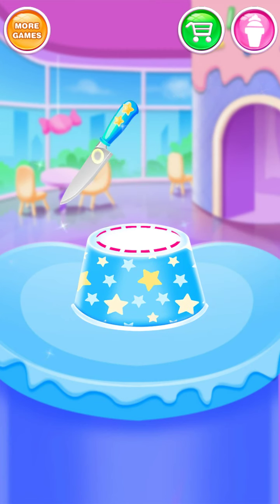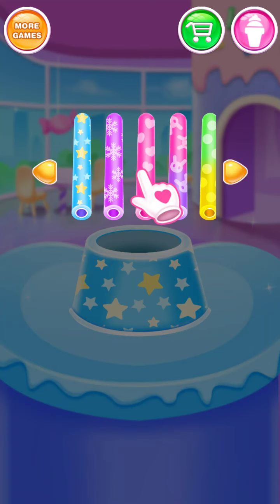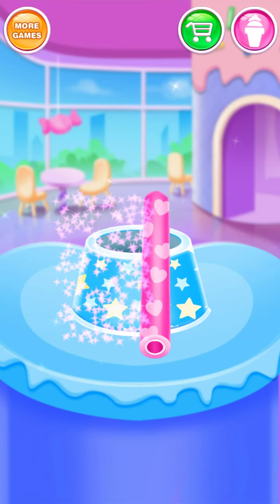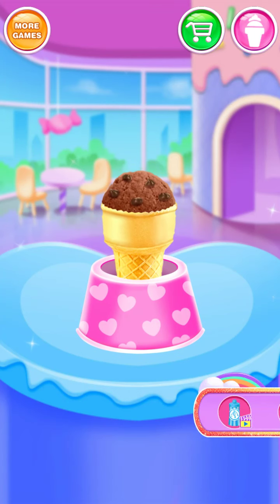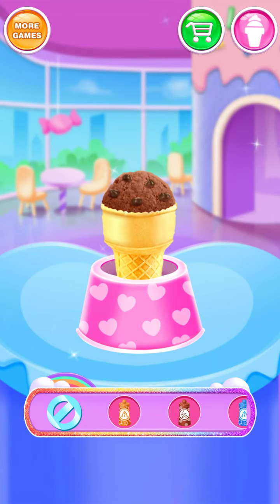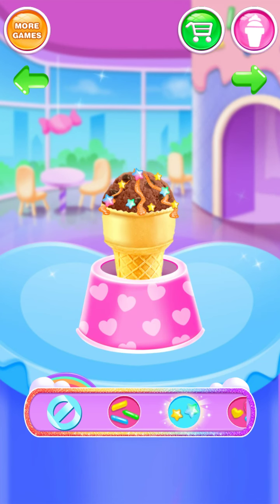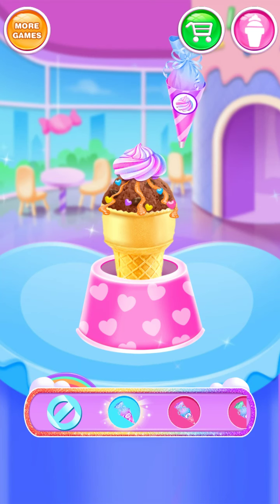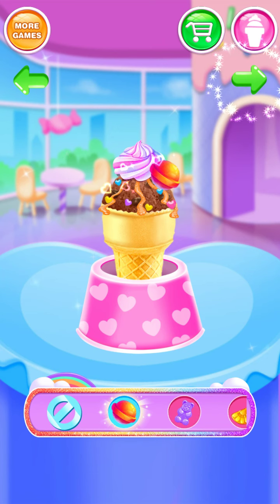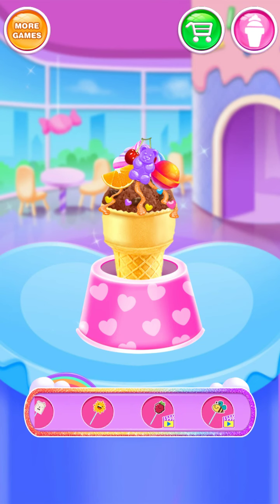Now cut a hole in the cup! Sweet syrup is attractive! Shining sprinkles! Apply some cream on it! I love candy! You won't miss sweet fruit!